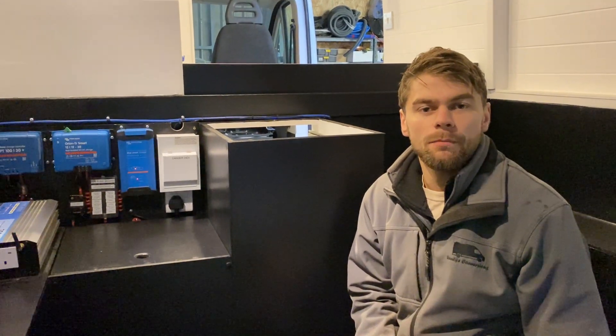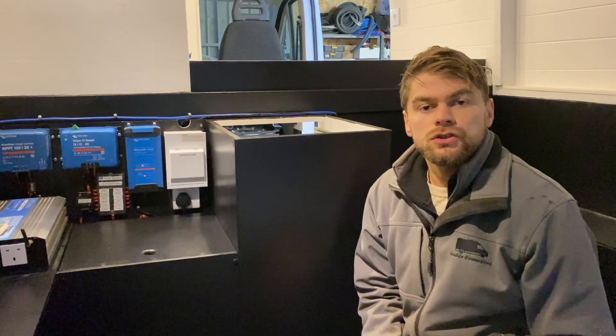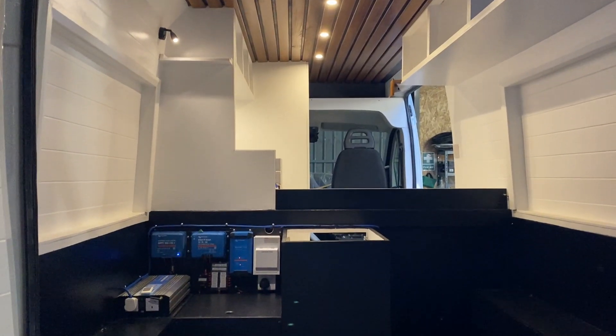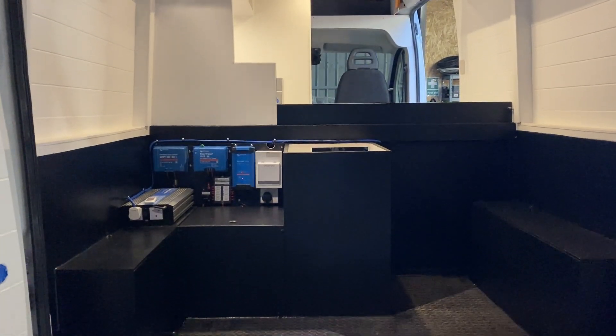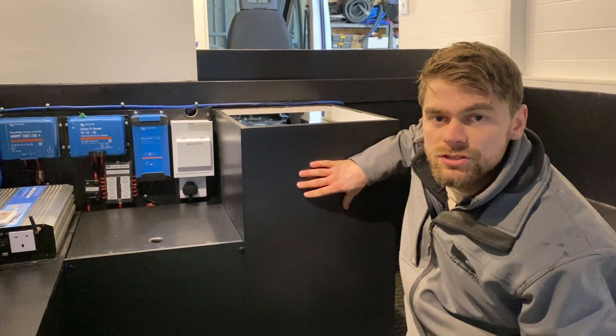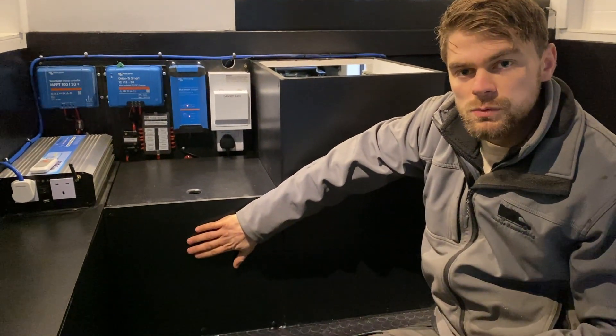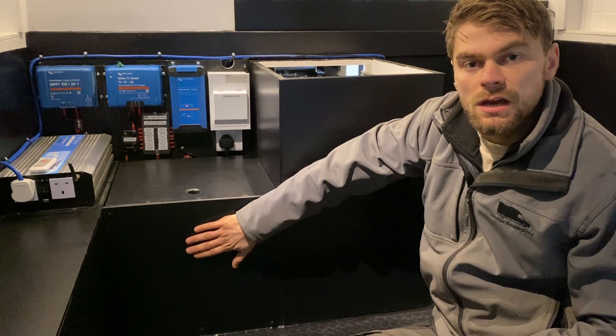Hi guys, it's Oli from Van Life Conversions. In this video I'm going to talk you through some of the electric components that we've installed into this conversion, which is Freddie. To orientate you to where we are, we're in the garage space. We've got this small unit here which will house a 12 volt compressor fridge, and then this box here is the battery box which I've built to house the battery bank.